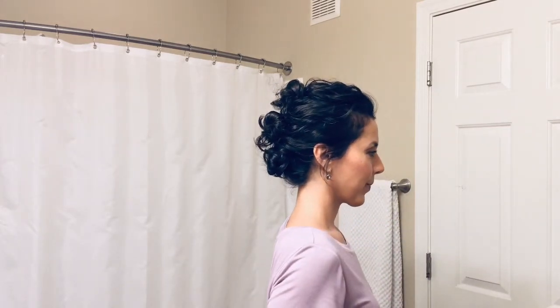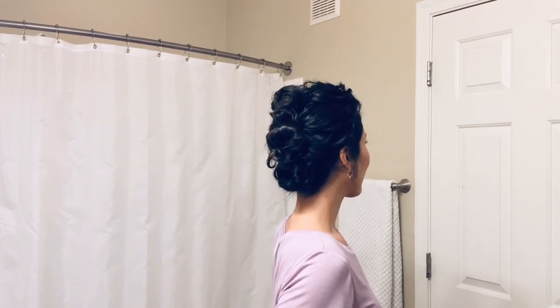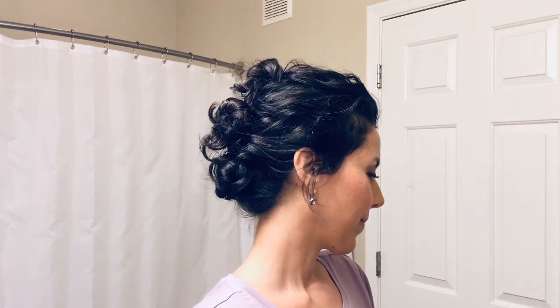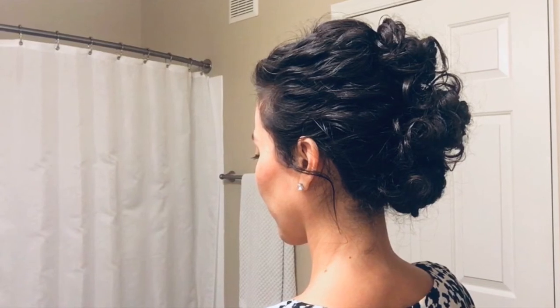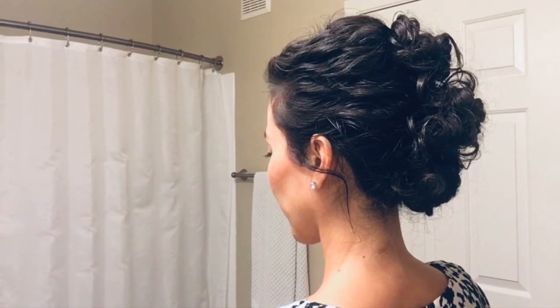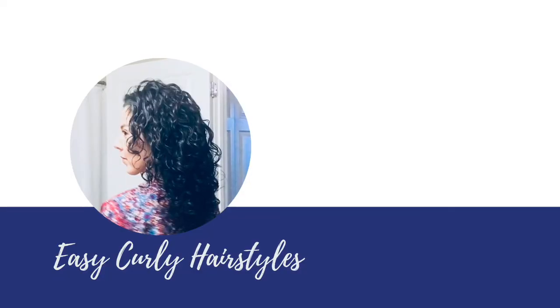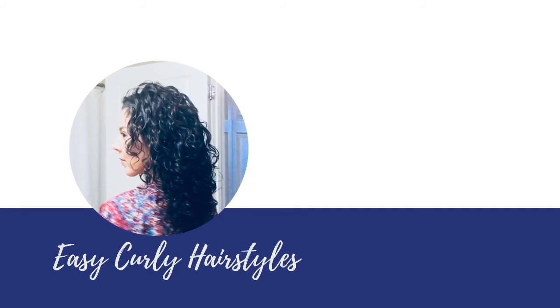This is the final look — I'll show you all the angles so you can see the three buns and how the side view looks. It's really pretty from every angle: the front, the side, the back. Dress it up with gorgeous earrings and your makeup — very professional and very elegant. I've used this many many times. Let me know what you think about these three updos for curly hair. Thanks so much for watching — please like and subscribe. Here's to being curly every day — love you, bye!